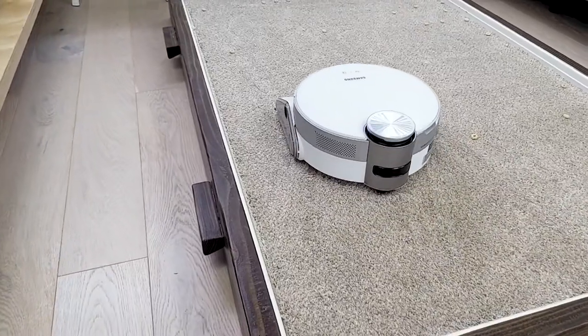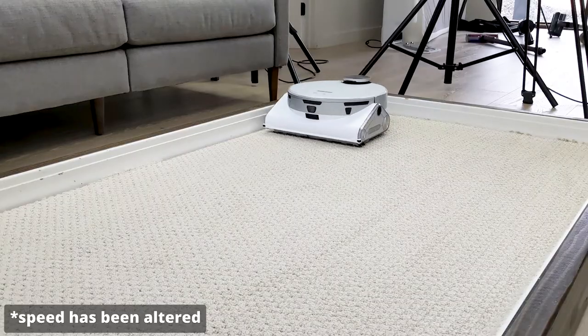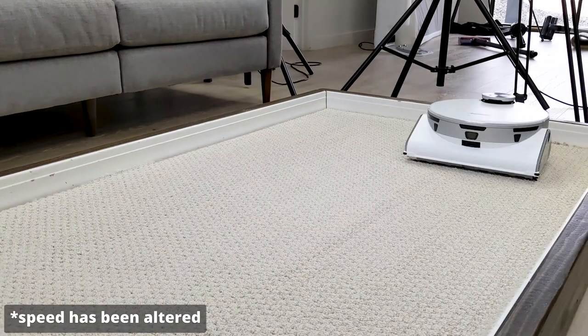The Samsung JetBot AI Plus experienced similar issues with the smallest debris type on low and high power carpets. While the majority of all debris was removed, the remaining debris was mostly sugar and kitty litter. However, the sugar and kitty litter that did remain was minimal.